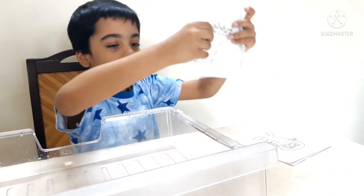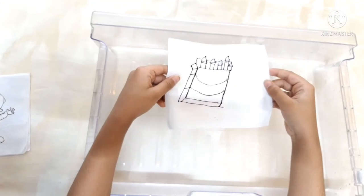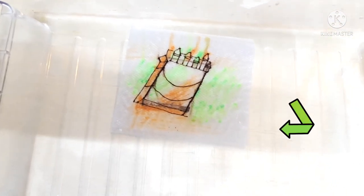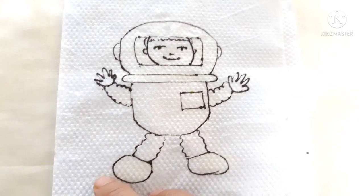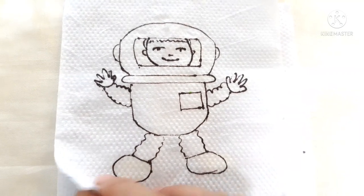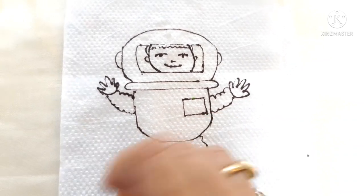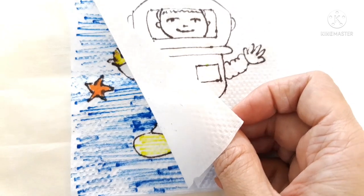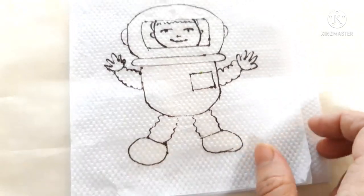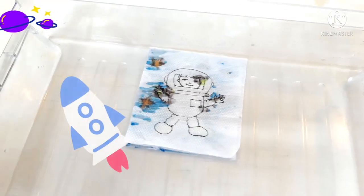Can you guess my favorite color? It's green and orange. We drew an astronaut on the top layer of tissue paper using a permanent marker, and we have colored the second layer. And now we're into the magic. I want to be an astronaut.